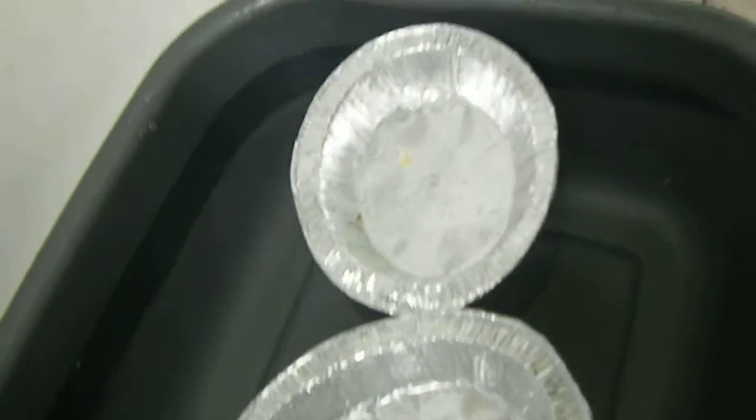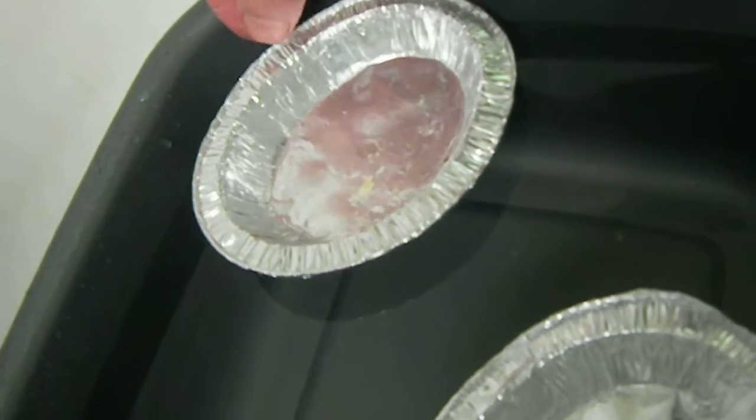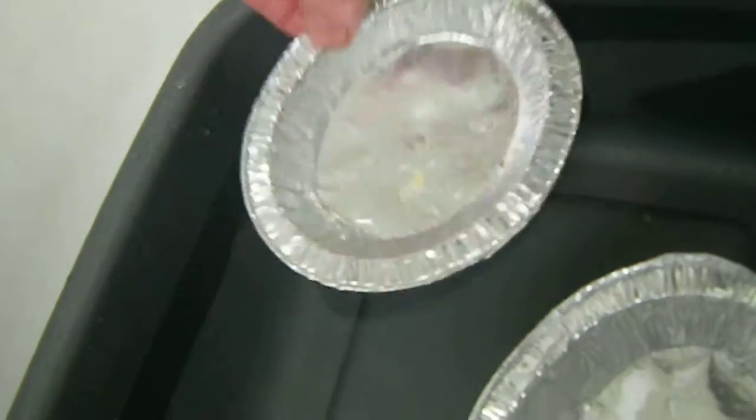I've got two boats the same. Just to show you they're both floating. They're exactly the same boat. I'm going to make one a bit different — I'm going to put a hole in it.